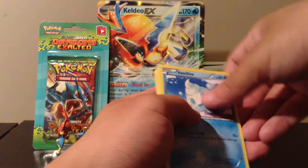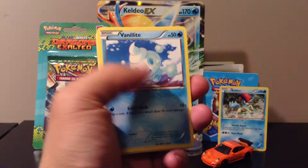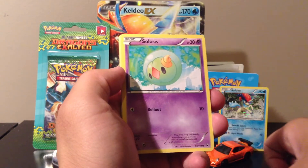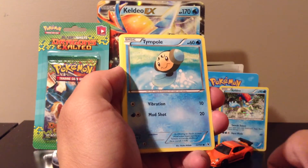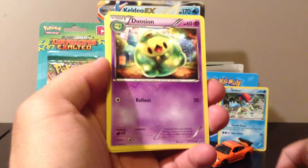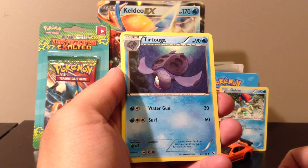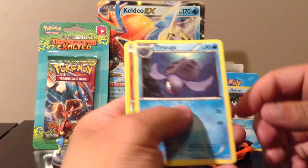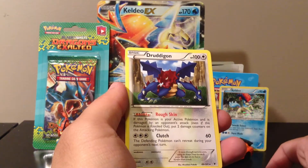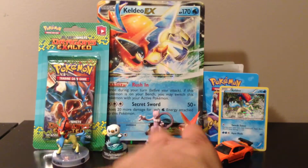Without blabbering anymore, let's start. From the Noble Victories pack we have a Vanillite, Ponyta, Shelmet, Solosis, Temple, a Plume Fossil, a Duosion, a Tornadus — I think I need this one — a reverse holo Golett, and the rare is a Druddiguon, not a holo, which is alright.